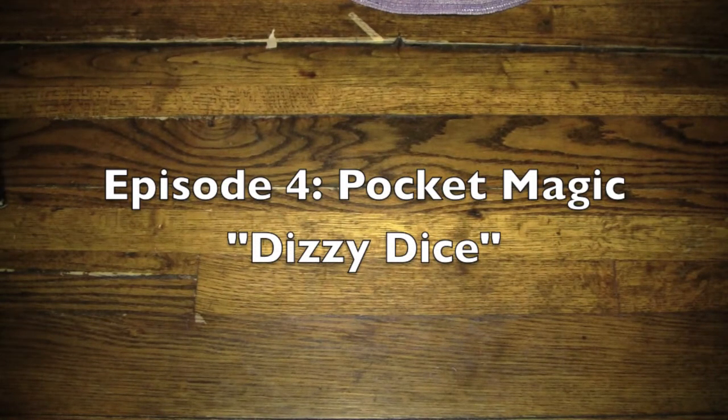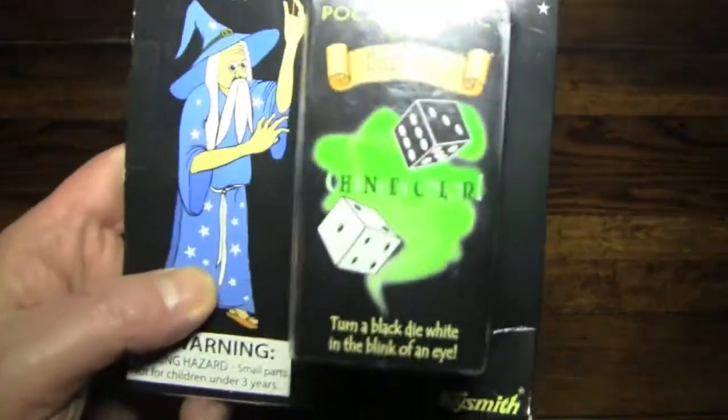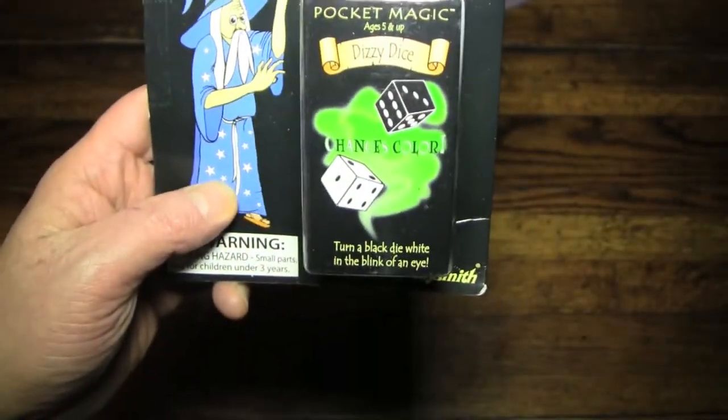Today we're going to be playing with Pocket Magic, specifically the Dizzy Dice — here it is — the Dizzy Dice Magic Trick from a brand called Pocket Magic.